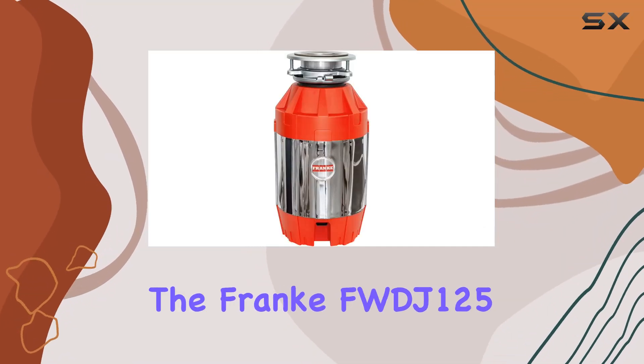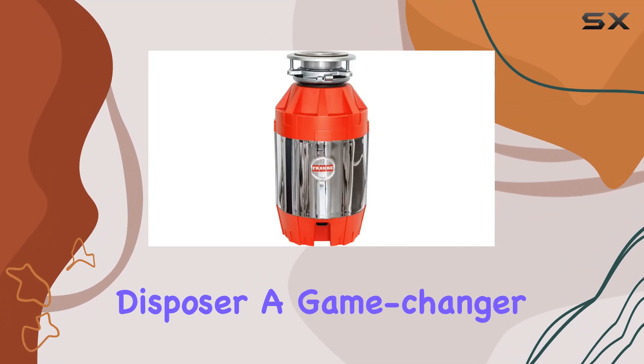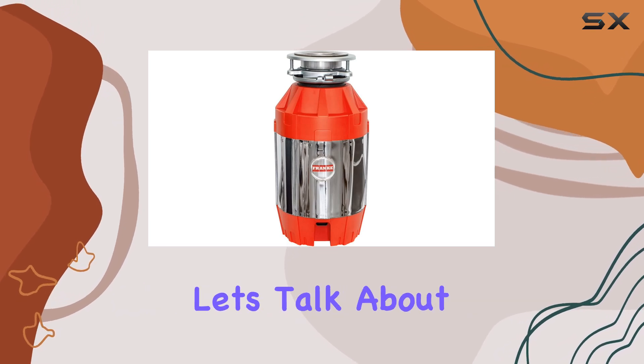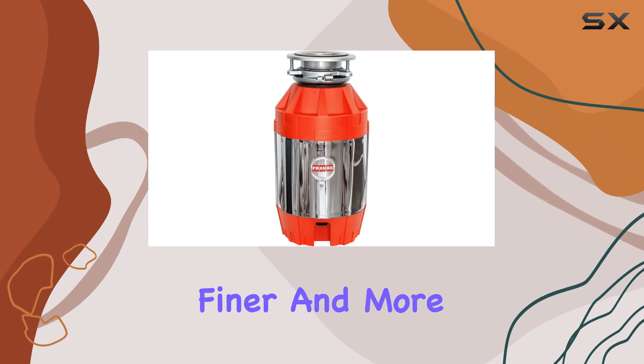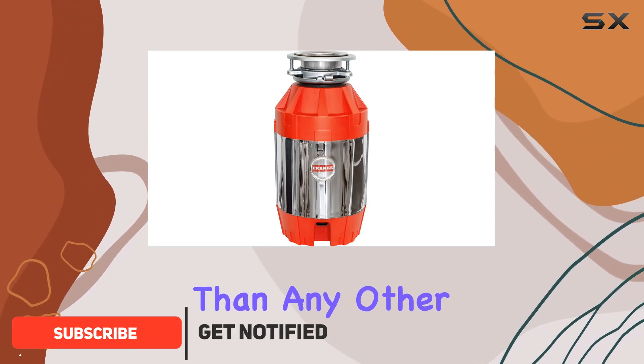Today, we're diving into the Franck FWDJ-125 Disposer, a game-changer for any kitchen. Let's talk about speed. This bad boy grinds faster, finer, and more efficiently than any other disposer out there.